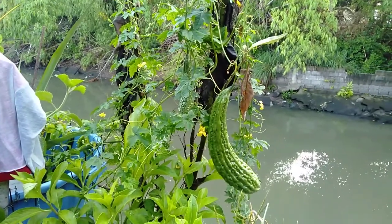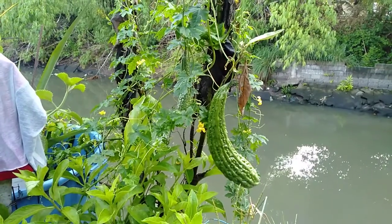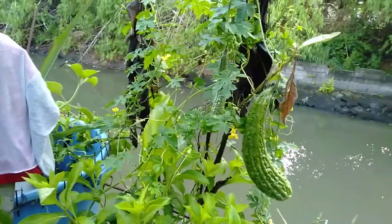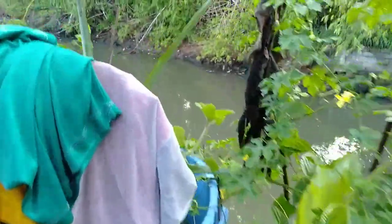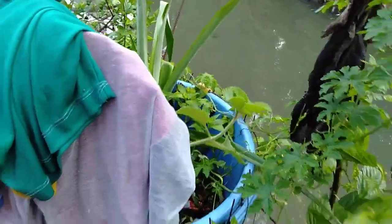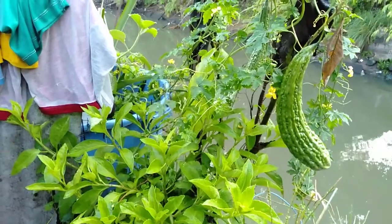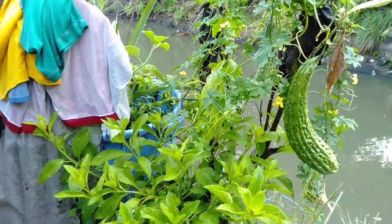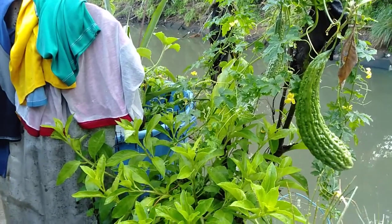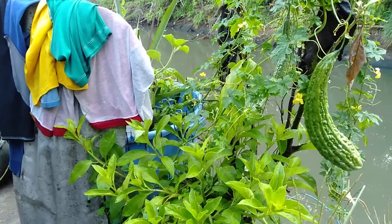This one is planted in a pot — this is a big pot here guys. This pot contains different types of plants: the bitter gourd, the oregano, the pineapple.